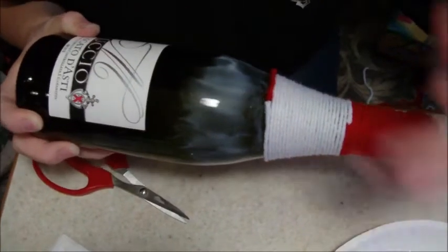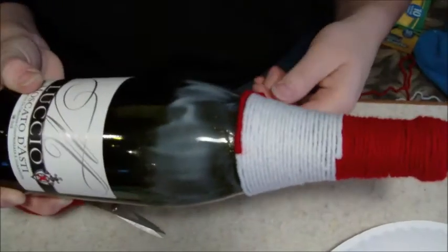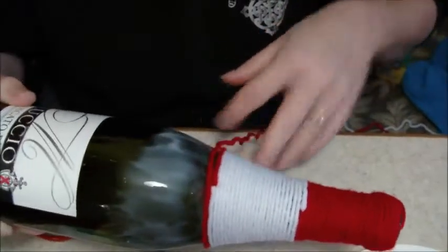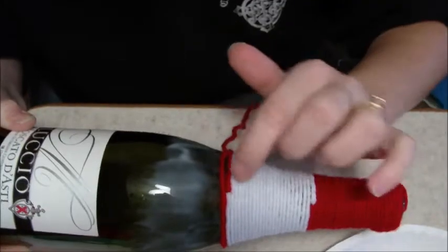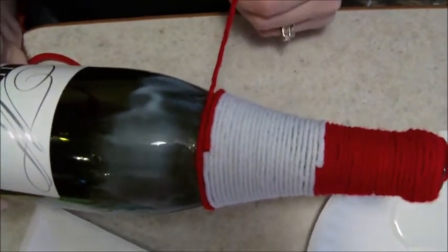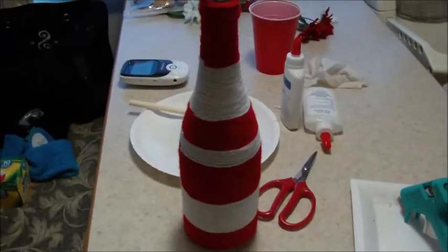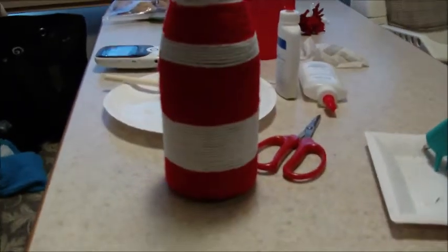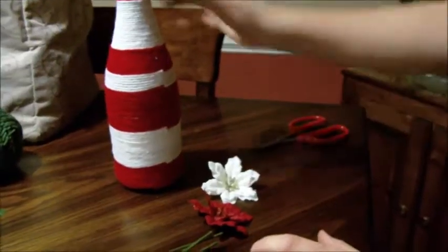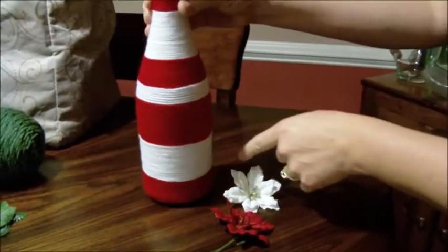One quick thing: when you're putting your new string color on, you don't want to pull it tight at first — you want to just loosely wrap it around, because if you pull it too tight it's going to separate your colors. So once you get your first loop around, then you can start tugging kind of tight on your yarn. Once you have wrapped it completely all the way down, you will just let it dry.